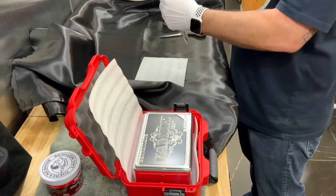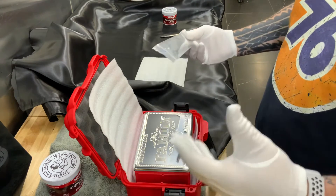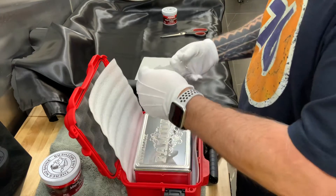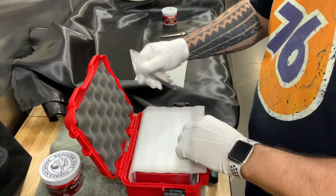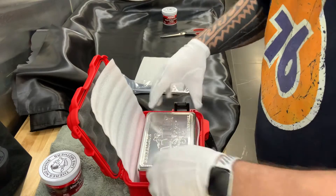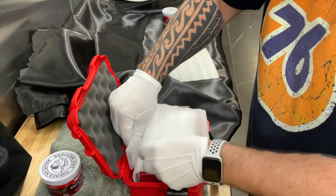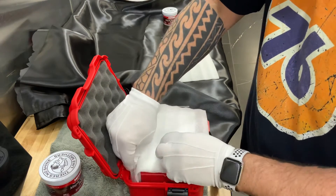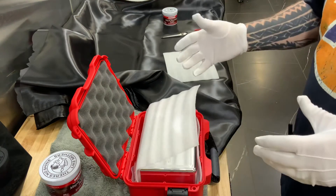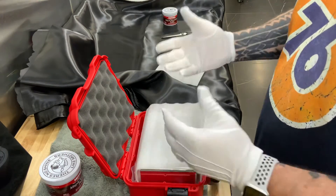The tough part about what we do is everything we make is pretty much one-of-a-kind or really really custom. That means we're not making a thousand of the same thing, so making a custom box for each could get very expensive. I'm going to slip the tool back behind this, between the foam and the aluminum, because I don't want to scratch it. It fit just fine right down there.